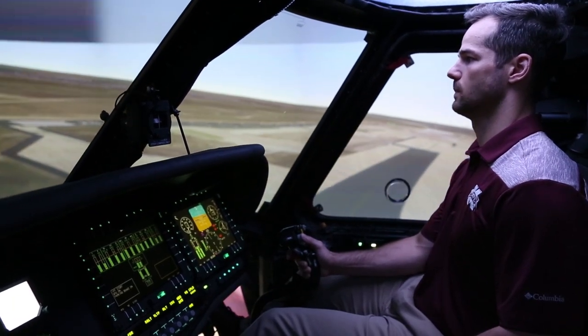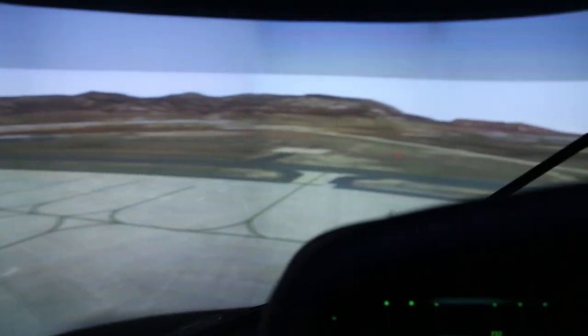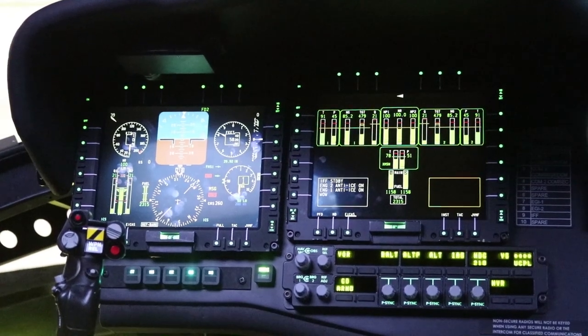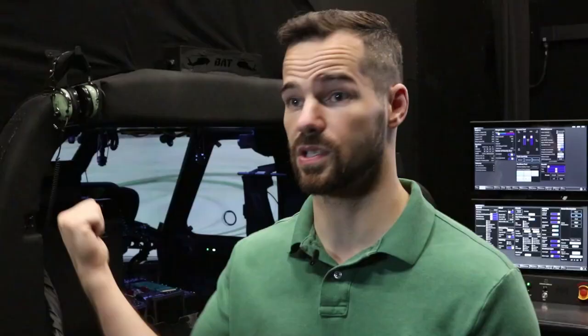We also want to make sure we're current with the field, so there is no delay of — okay, they updated the aircraft, now we have to wait. We can just go in here and pop a thumb drive in, update it, and they're ready to train.